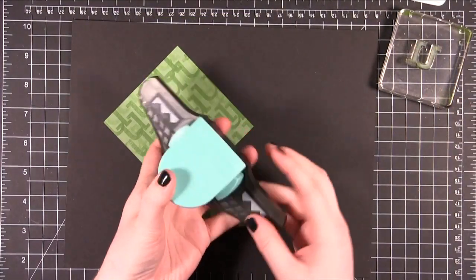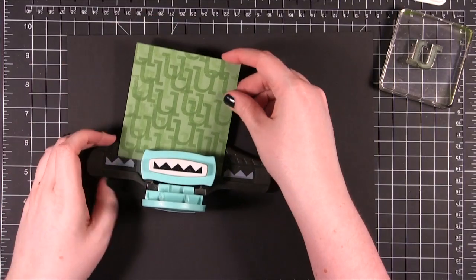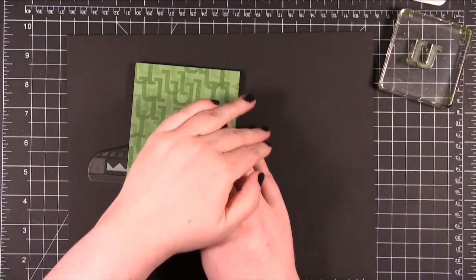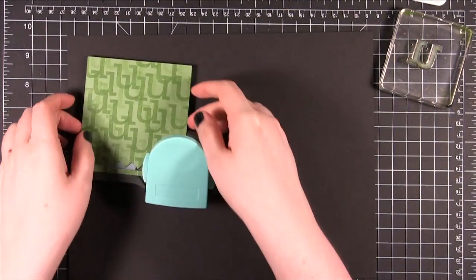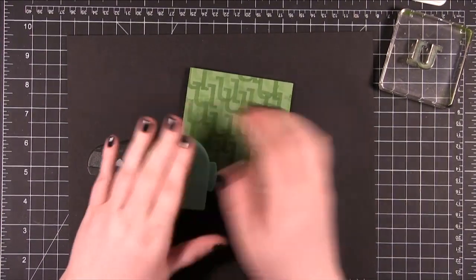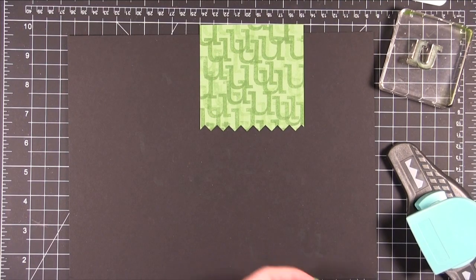Now I'm going to use this punch from American Crafts — you saw me demonstrate this a couple weeks ago. It's one of their new punches. I'm going to just bring it in on this end here and try to get that centered as much as I can. That punched really well through Stampin' Up card stock, which is one of the thicker ones out there, so that's a good sign.